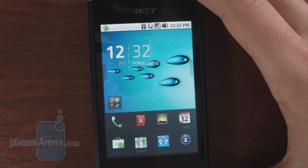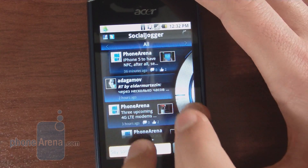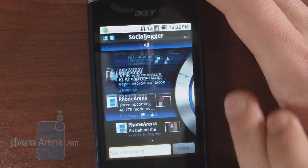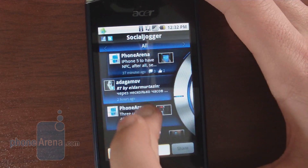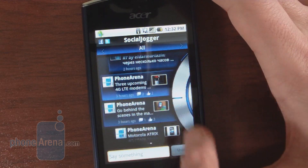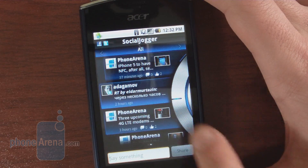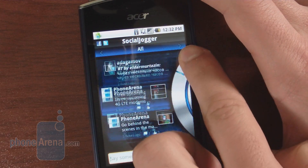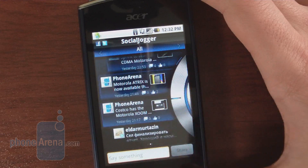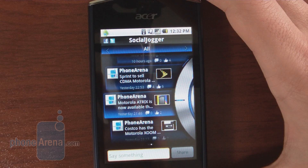One of the applications pre-installed on the Acer Liquid Mini is Social Jogger, which is a Twitter and Facebook aggregator for your phone. You can see your Facebook feed and rotate a wheel-style interface, but if you try to do it quickly you'll notice some lag. It's not the most accurate application, and if you have a couple of apps running in the background, the experience gets pretty choppy.